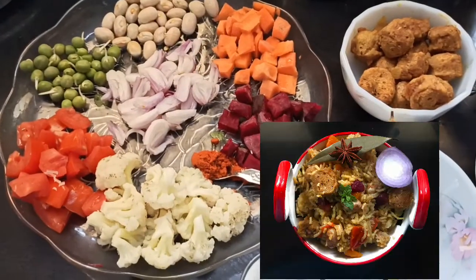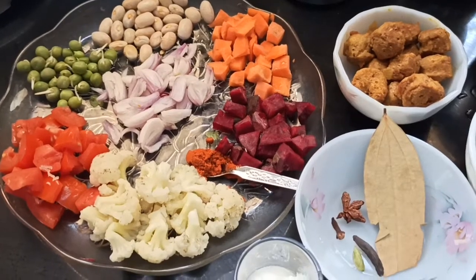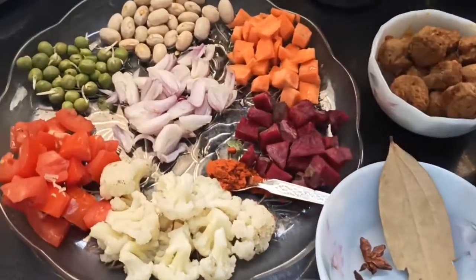Let's see how the vegetables are. Cut and paste in the pan. You can see how the vegetables are.